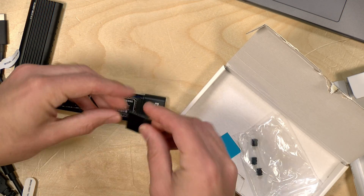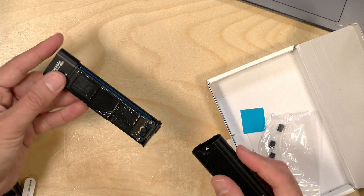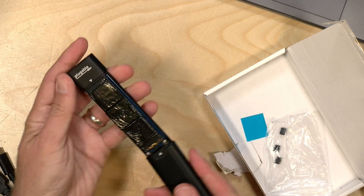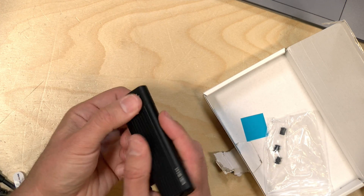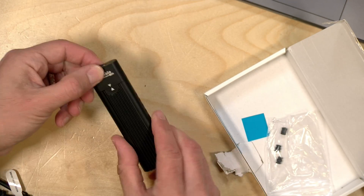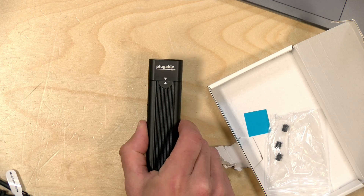We'll put the stickers on and then slide it all back together. To put it back together properly, look for the arrows at the top of both the drive section and the metal casing — make sure those two arrows are pointing at each other, and slide them back until they click. Now you can't get back into it unless you flick the switch to unlock and reopen it. The drive is now assembled and we've turned that internal drive into an external one.